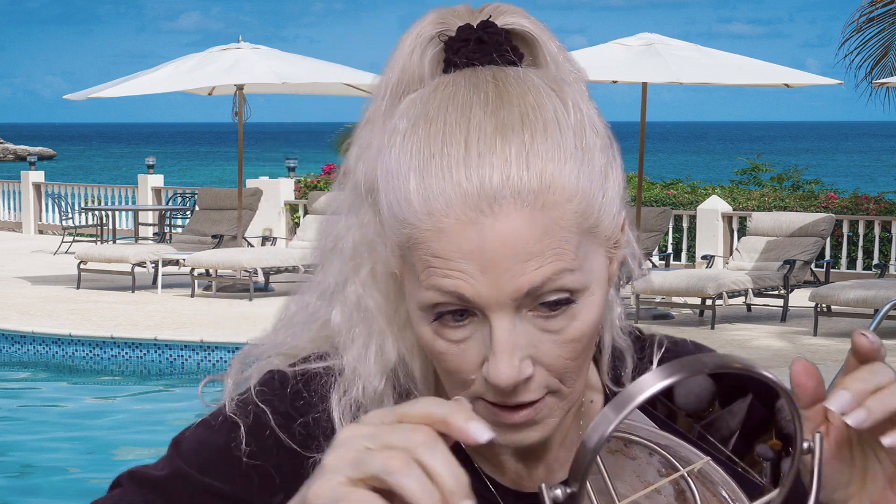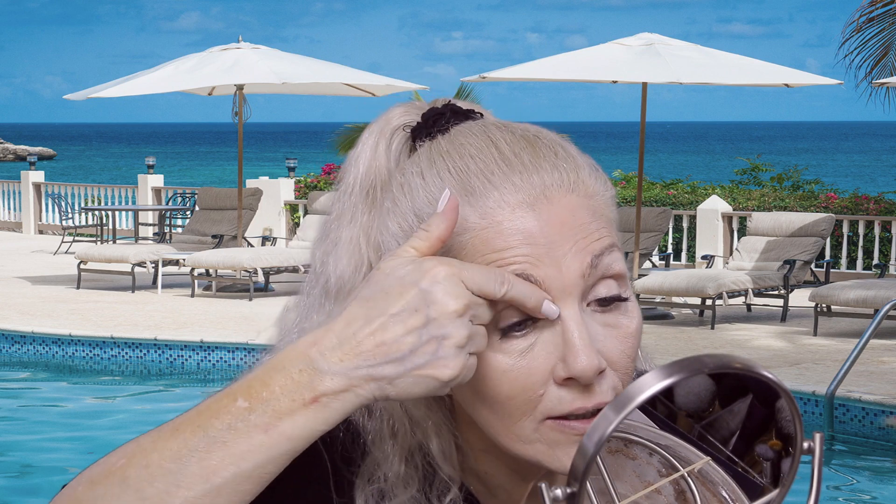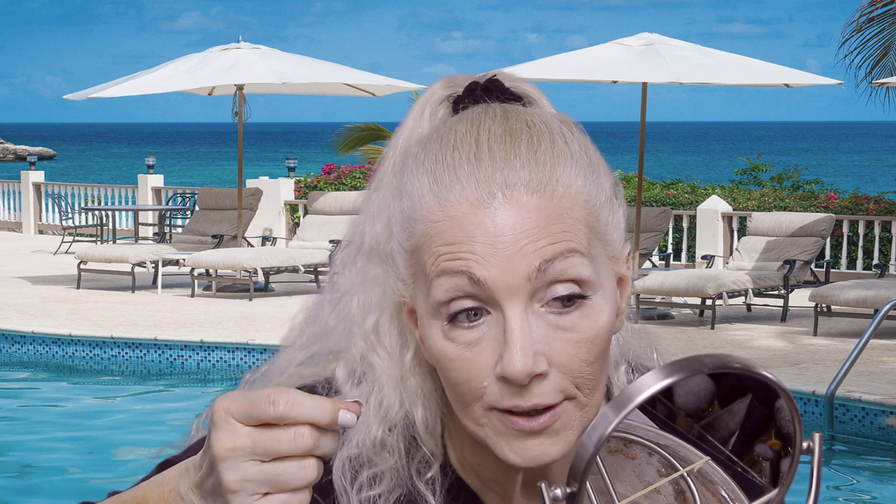I'm going to zoom in a little and let you guys see. Just looking in the mirror right here — I haven't reviewed the footage yet — but I think the Pat McGrath has better coverage. That's without any powder or anything on it. I think I like the Pat McGrath better still than the Shape Tape Creamy. The Shape Tape Creamy is good though, don't get me wrong. I just like the Pat McGrath better.